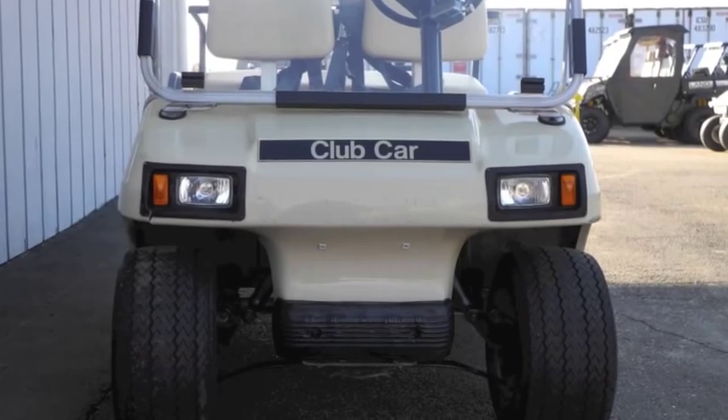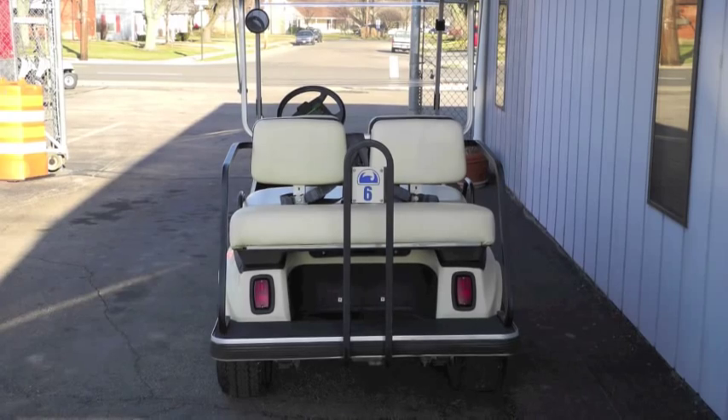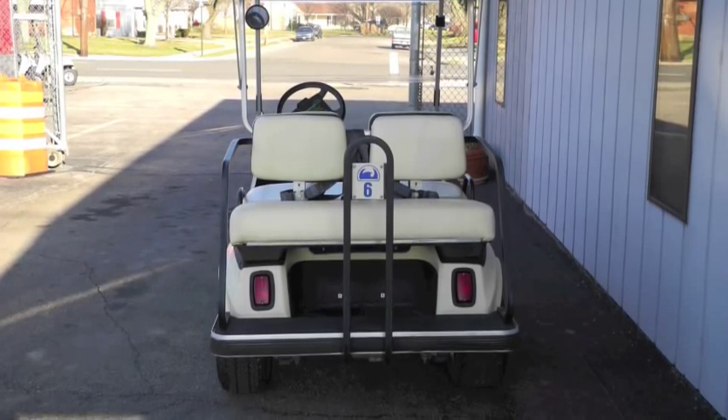This wonderful cart features street ready preparation, headlights, taillights, brake lights, turn signals, folding windshield, and horn.